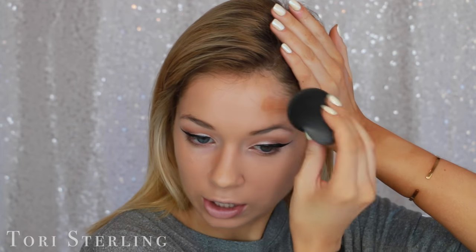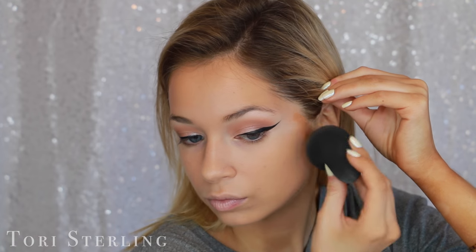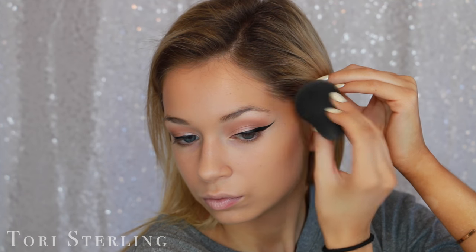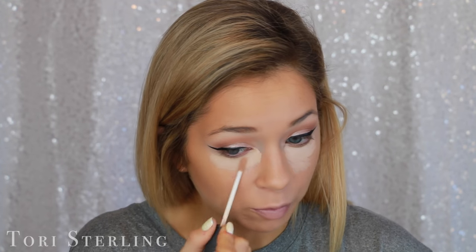This was a little bit lighter than I was going for, so I'm actually going to darken it up a little bit. To darken this up I'm going to take the Do the Hula by Benefit and just put this where I would bronze my face. That looks a little bit better — I look a little more alive. For concealer I'm going to go in with the NARS Creamy Concealer. I don't want to go overboard with this because I don't want to make myself look too pale.